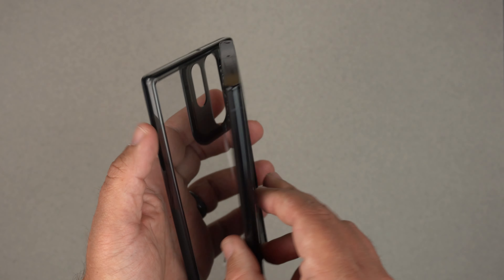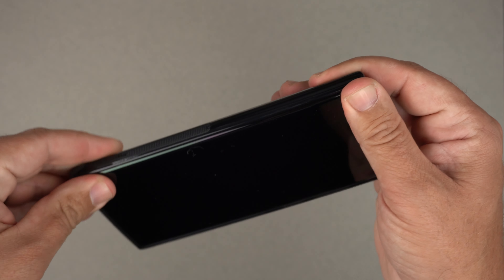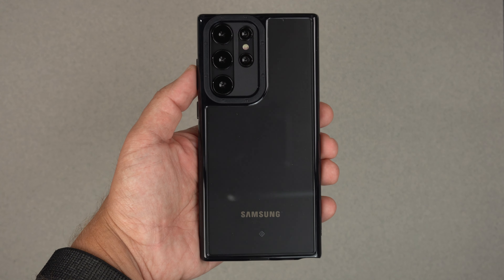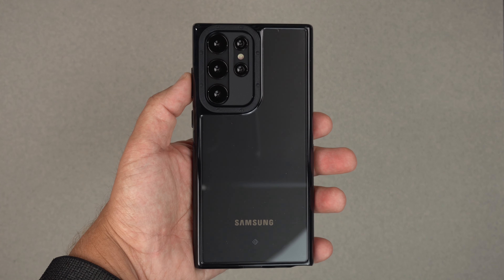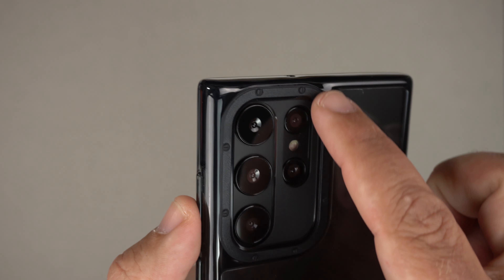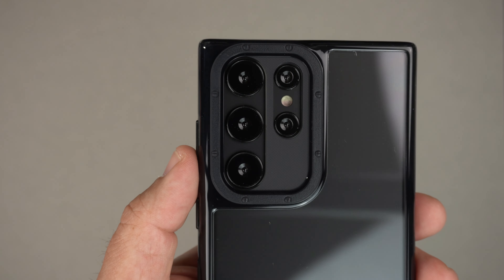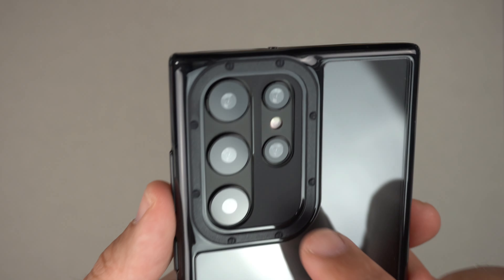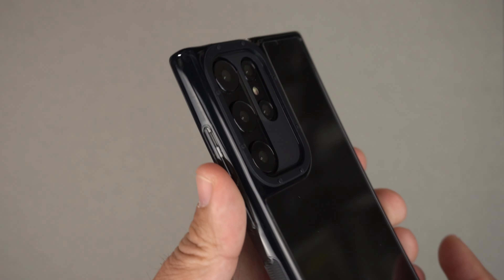This is a dummy unit that I have, so I'm just going to go ahead and pop it in. I usually start with the button side and then just push in. And there we go — there is the Ultra inside of the royal black Skyfall case. As you can see, it does have a pretty cool lip that goes completely around the lenses, with dedicated pill-shape cutouts for the lenses and flash, and a material covering them as well, so it's not completely exposed.